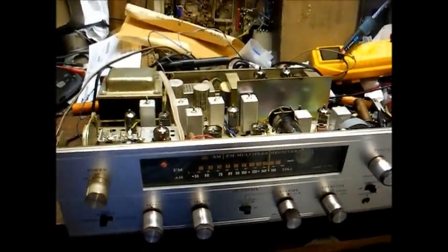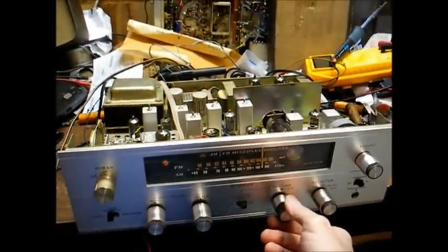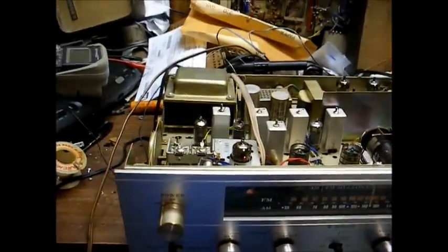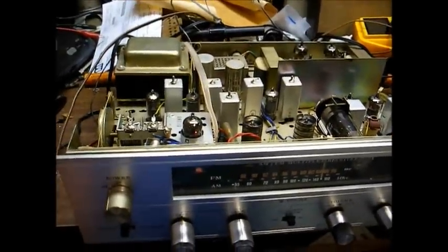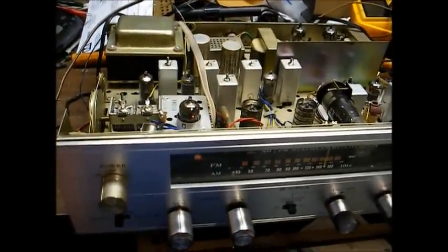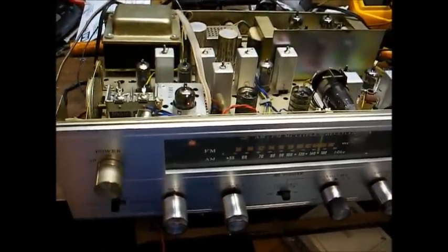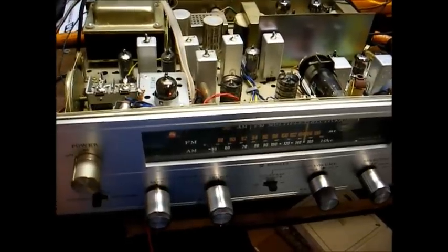I think we're about ready to wrap up the Pioneer SX-34 tube type receiver. There was that one 1K ohm resistor in the cathode bias circuit of the triode section of one of the 6BM8 output tubes — it was causing a little bit of noise, and I replaced that along with some more resistors that were out of tolerance. Some of the noise I was seeing on the oscilloscope on the other channel was just me being too picky and looking for too clean of a signal. I think we got that as good as we can get it.